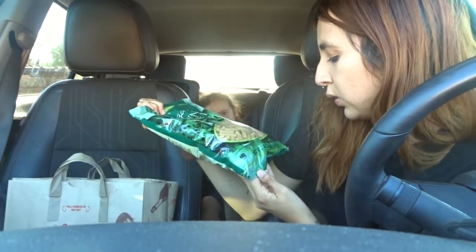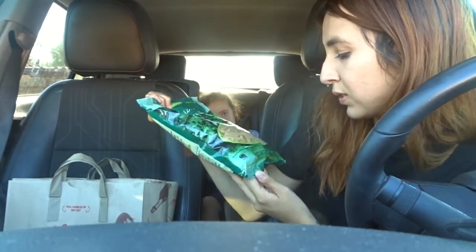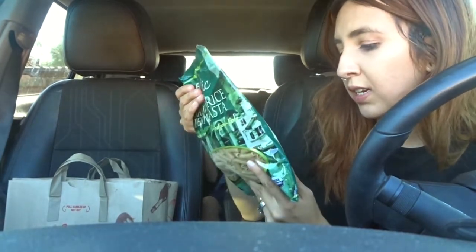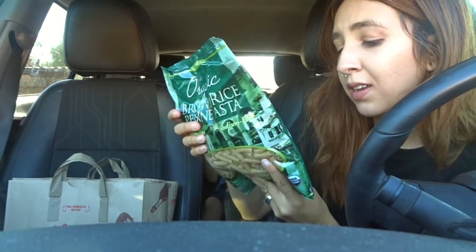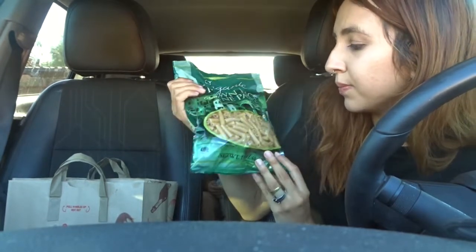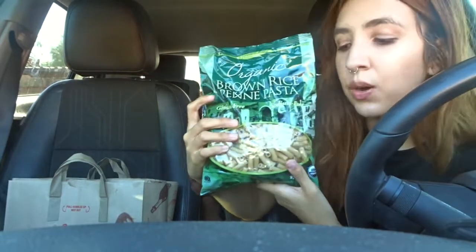Moving on to item number three: the organic brown rice penne pasta. It's gluten-free, sodium-free, you get sixteen ounces which is a pound, and it's kosher certified. It doesn't contain anything other than organic brown rice and water.